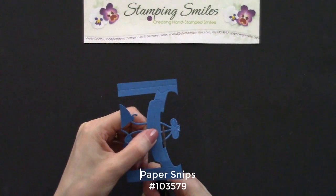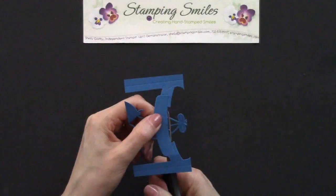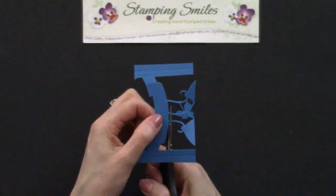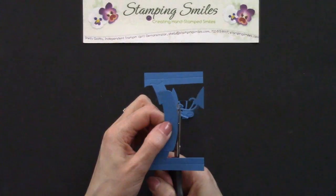There's a little bit of work to do, but very easy. I've got my paper snips. And let's go ahead and trim these off right along. Looking good. Along the top — trim these off.